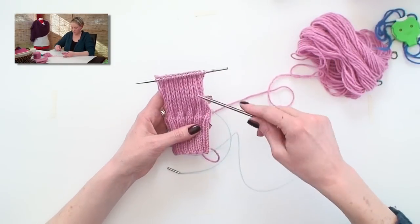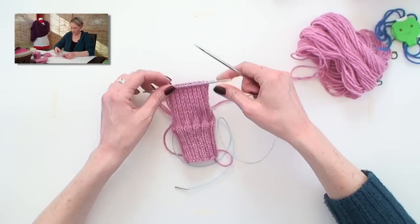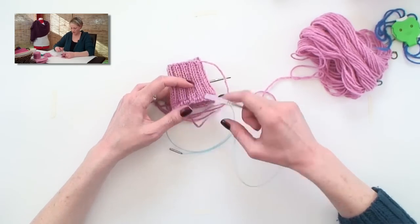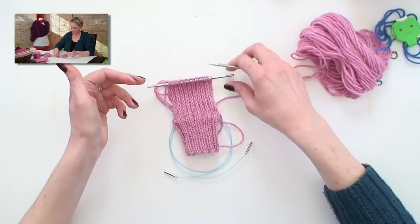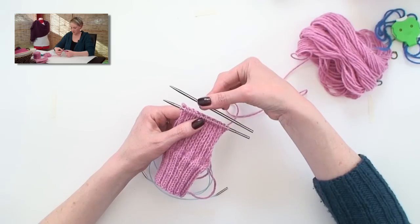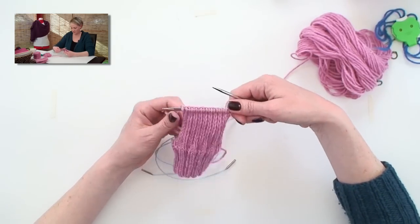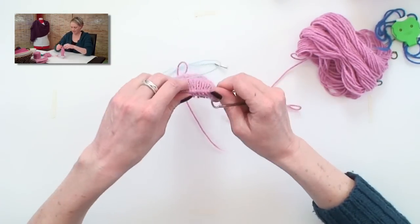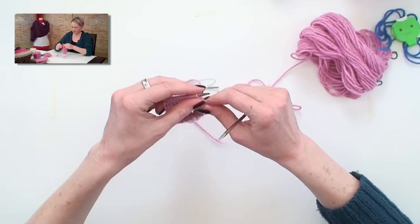Sneaky little trick — because I'm just working back and forth on these few stitches, and the rest of them, the instep stitches, are hanging out on the cord. I've actually taken my Addi clicks and just disconnected the cord, and I'm just working on what pretty much amounts to double pointed short needles here. But it works for me. Let me show you how to turn the heel.